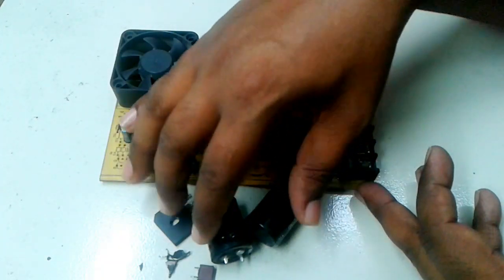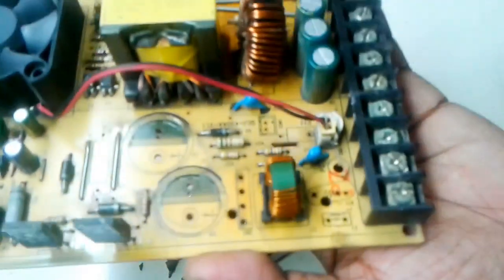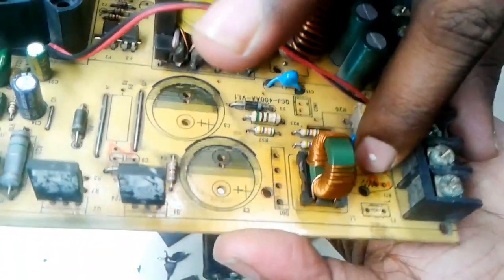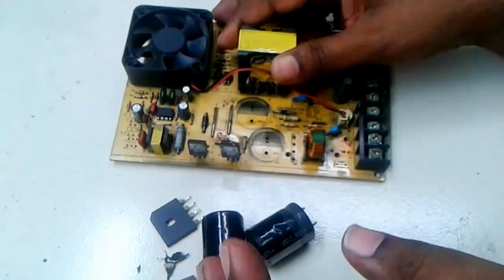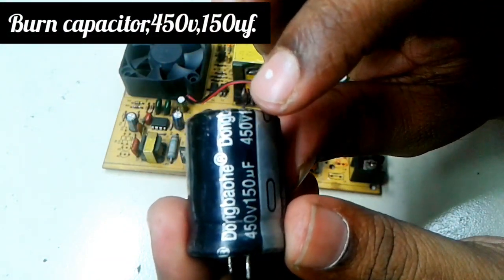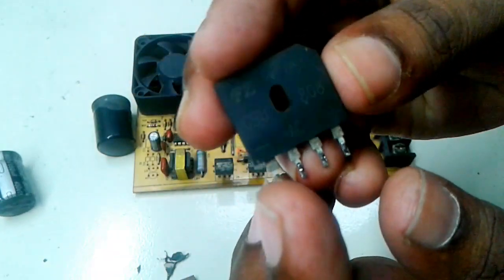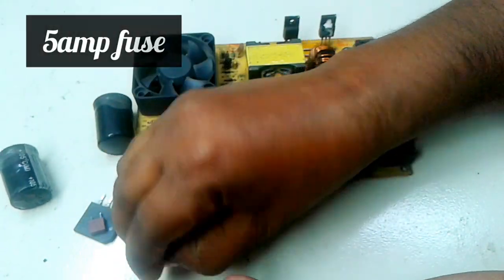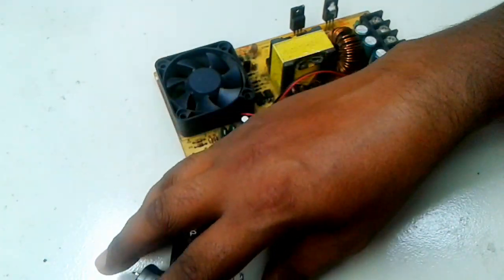You can see the equipment here. I remove the components from the PCB. These are: fuse, NTC, rectifier, and power capacitor. This is the burned power capacitor — 450 volt, 150 microfarad. This is the bridge rectifier. This is a 5 ampere fuse, a 5 ampere NTC. All this equipment is already damaged.